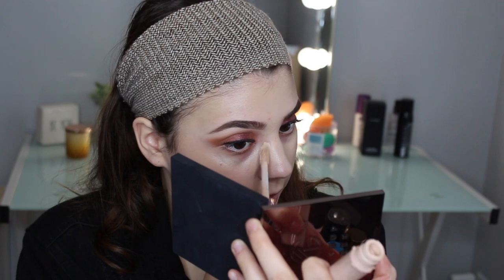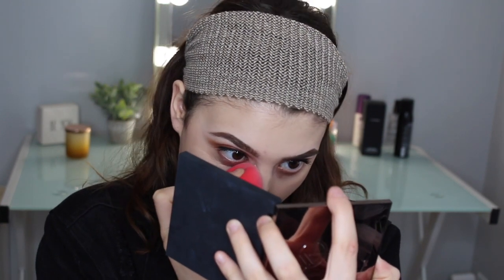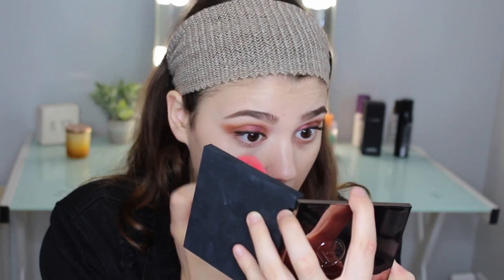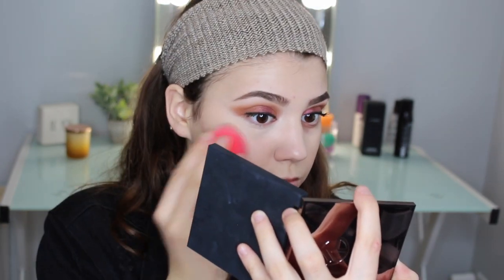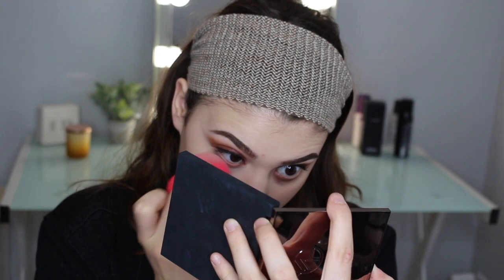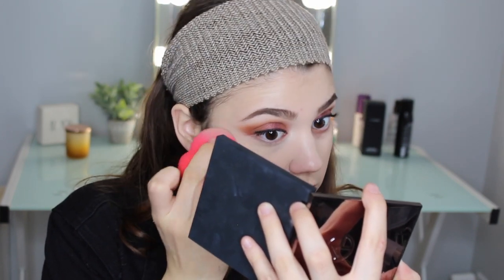For concealer I'm going to be using my Tarte Shape Tape Concealer in the shade Light. I really want to make sure I get into the inner tear duct right here because when you did the eyeshadow you can't really get in there. This is so full coverage — be careful on the outer area so you don't mess up all our hard work. I always set it really fast because my under eyes crease so quickly. I press it in with my sponge to make sure it locks in place so I don't crease all day long.